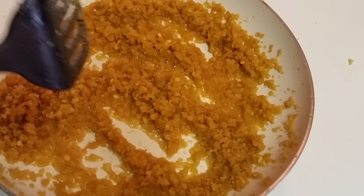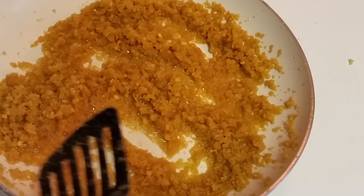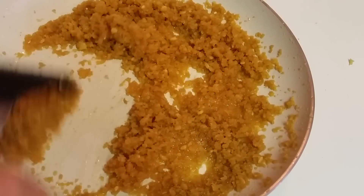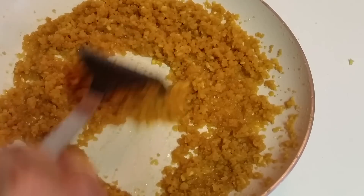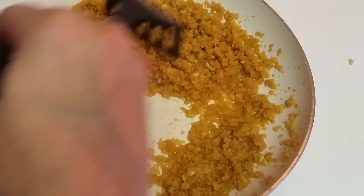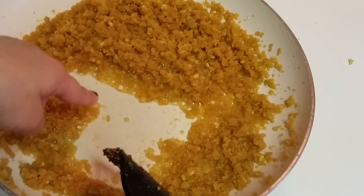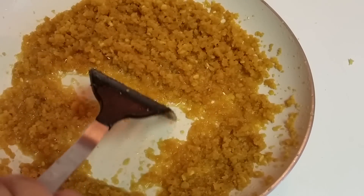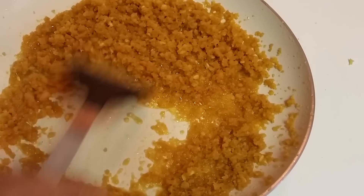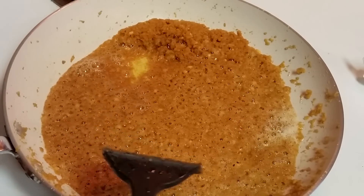Many people ask how they know that the fat has got separated. Once you're cooking, just slide it to one side and give it 10 to 20 seconds — you will see the fat getting separated and coming down. That means the fat has got separated. Look at the color now — it's like 30 to 35 minutes from the time we started, and it's almost done.